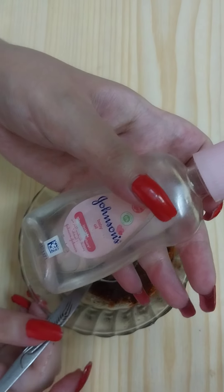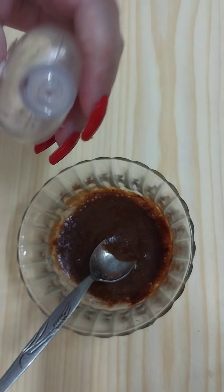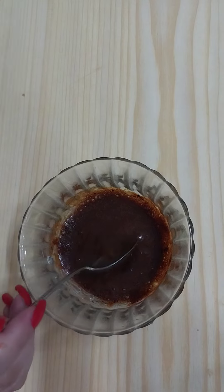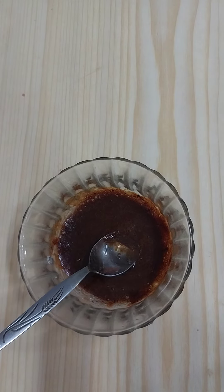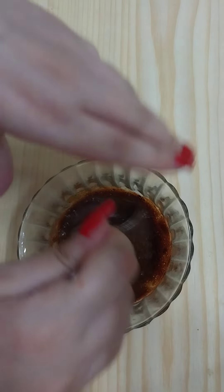Now we need to add one teaspoon of baby oil — here I'm using Johnson's baby oil. Add one teaspoon and mix well all the ingredients.